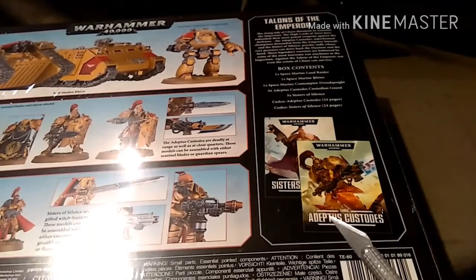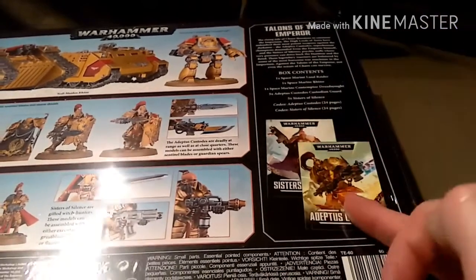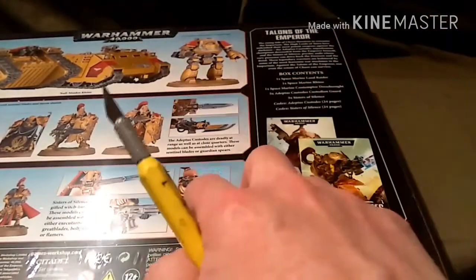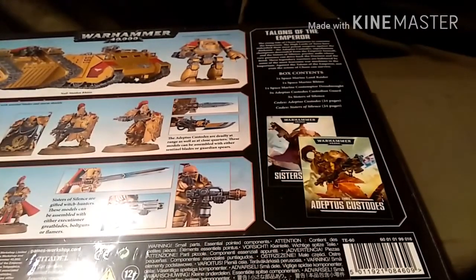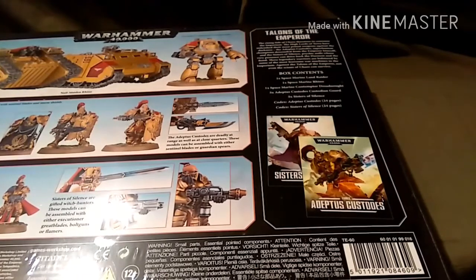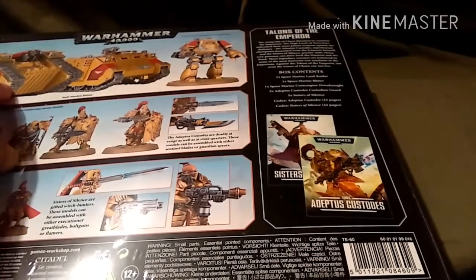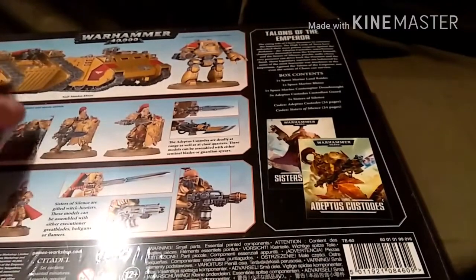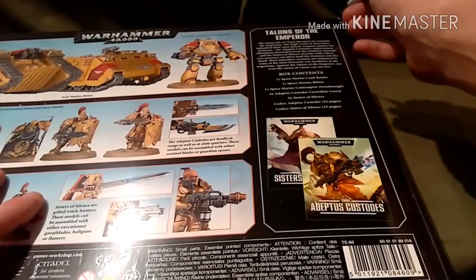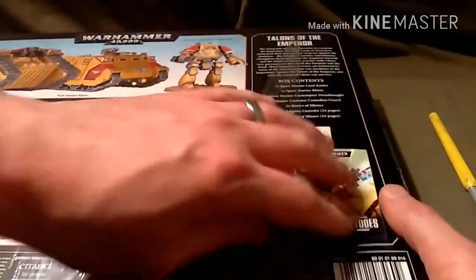So we'll crack this open and see what we get. I'll have a quick flick through these because the miniatures I've done in my Prospero unboxing. But we'll have a proper look at the Land Raider, because I haven't done an unboxing of the Land Raider on my channel. And I've got something special planned for the client with that.